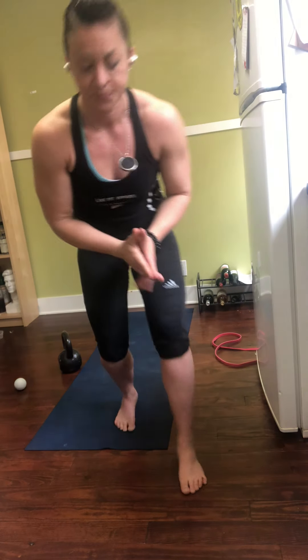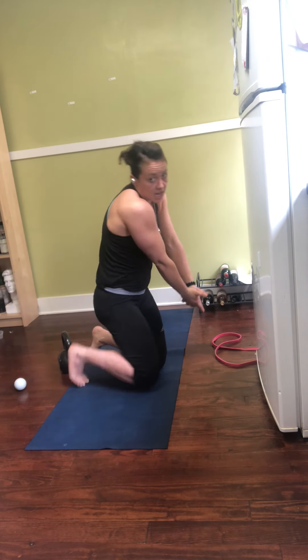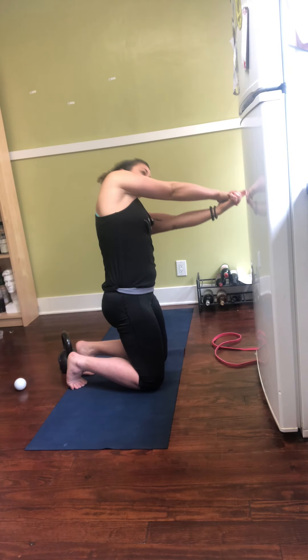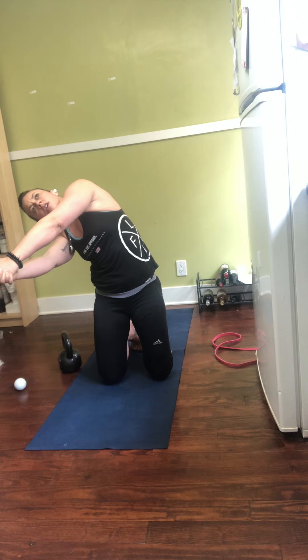Now we're going to hit the lateral flexors of the body. I'm going to pistol grip and move at the oblique, the side of the body, turning all the way over. Stretch that out as far as you can — no bending here. When I bend to the side, my back is still upright. I'm trying to peel away my rib from my hip. Make sure the neck comes with it too — I want you to drape that ear over to the hip. Come up to the other side. Separate your left rib from your left hip, then right rib from right hip. Last rep — good.